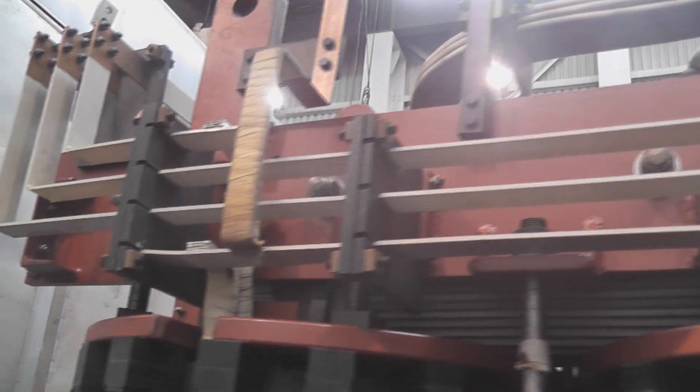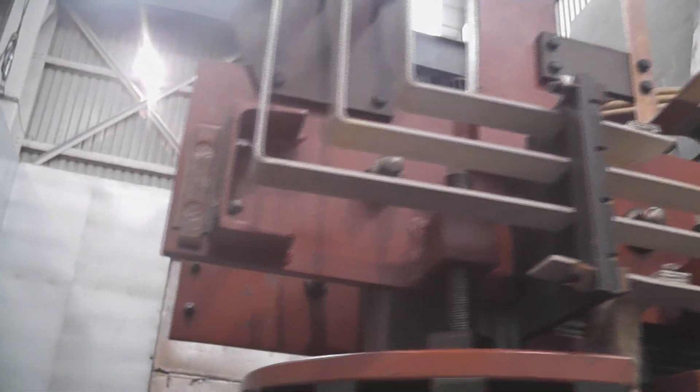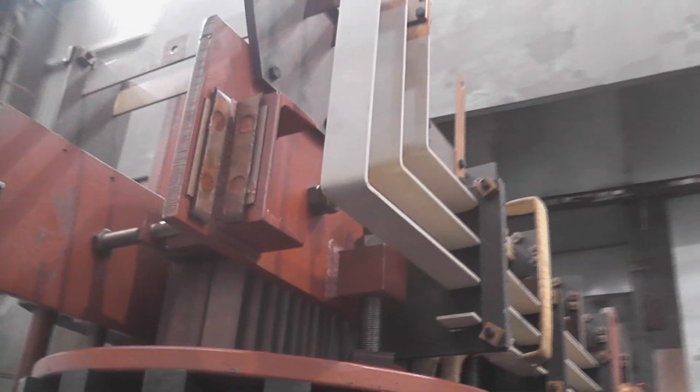11 kV busbars coming out. I can't believe it is 656 amps continuous at 11,000 volts. That is the neutral one.